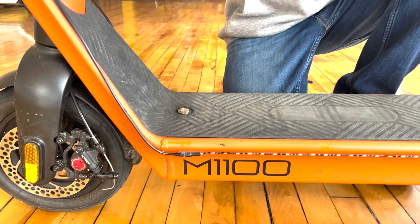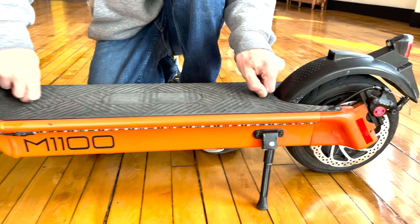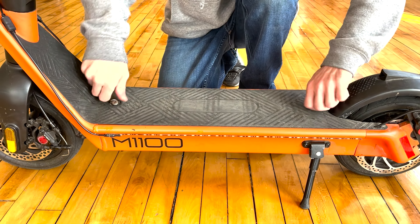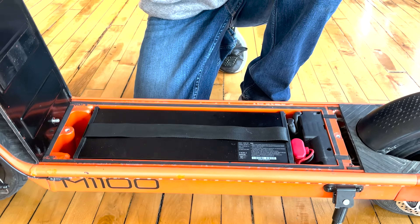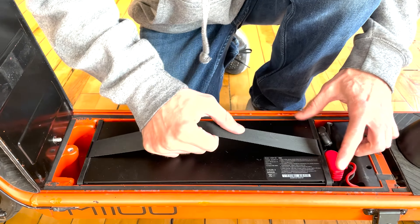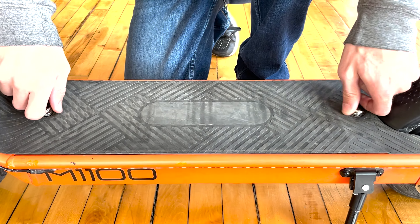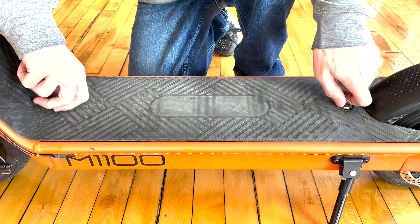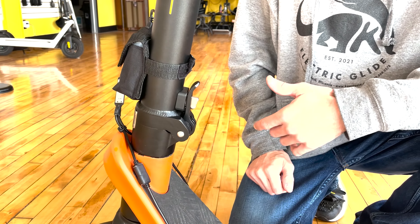We also have an emergency brake with the fender if you ever need to use it, but we usually don't recommend it. Right here we have a really cool feature — a removable battery pack. You can actually charge the battery inside or outside the unit. It's IP54 waterproof, meaning you can ride in light to medium rain. We've already ridden in light to medium rain a bunch of times with no issues. Heavy rain we really don't recommend, as it's kind of dangerous on a scooter. Our more waterproof model is the D2400 if you're really looking for waterproof.